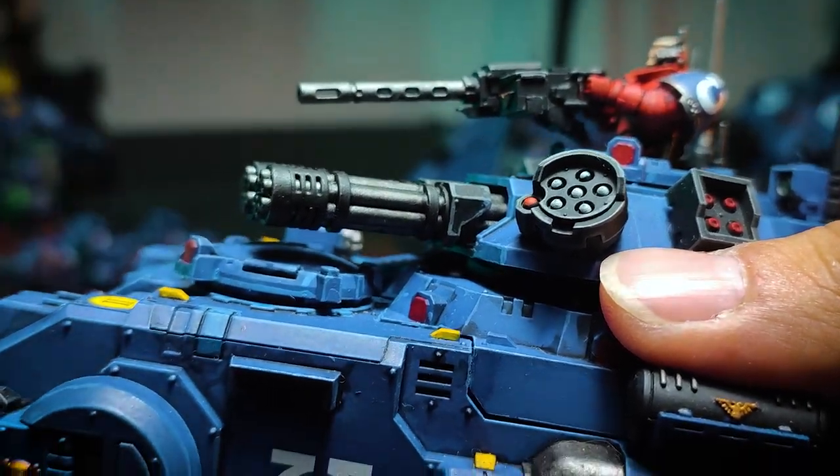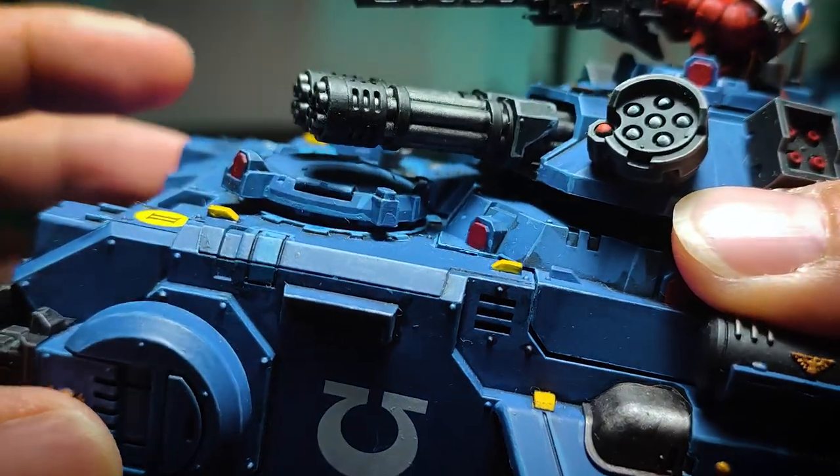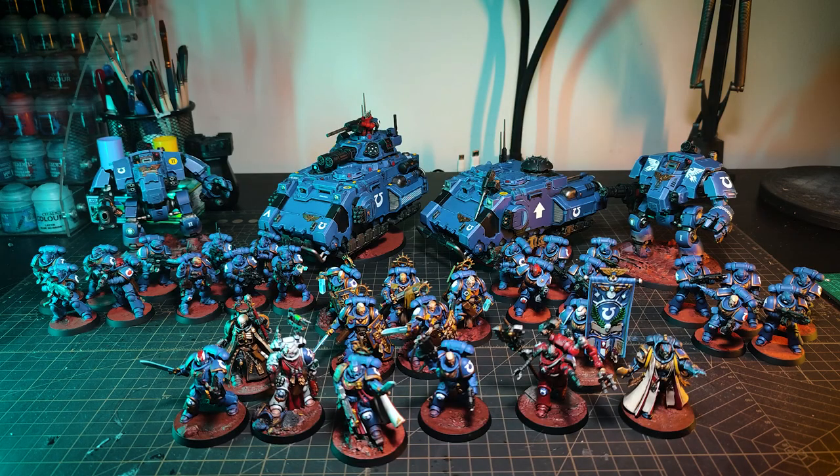I hope you guys enjoyed watching this video as much as I enjoyed producing it. Do tell me if you'd like to see more Ultramarines on this channel. In the meantime I'll be painting up models from a Warhammer Quest Silver Tower box set, which will probably take a few videos to complete. Do subscribe to see more when it comes out — and I hope to see you guys next time. Bye!